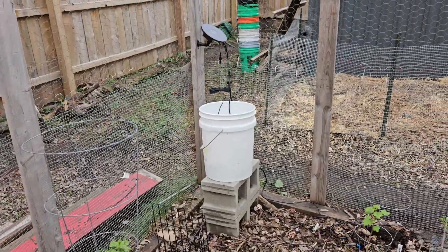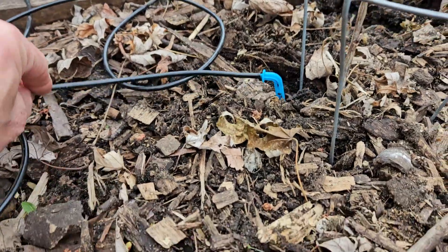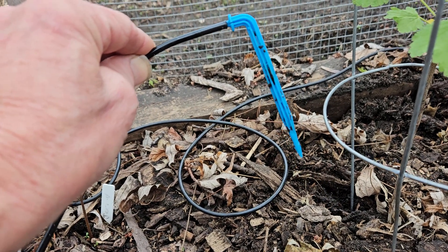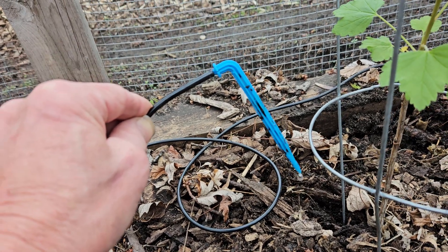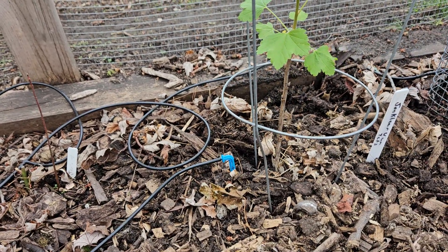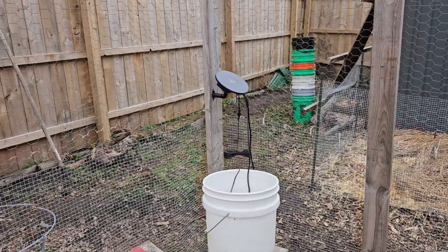I'll turn it on — you can't even hear it, it's completely silent. See, just a nice little drip. Like I mentioned, you're going to poke that close to the roots of the plant and it'll just drip drip drip and provide just the perfect irrigation for the plant right at its root tip. So great little product — don't let the size, simplicity, and price fool you. This thing's a powerhouse.